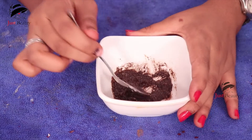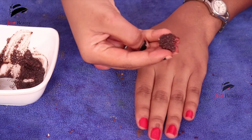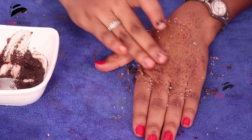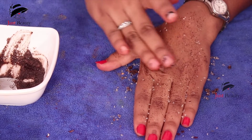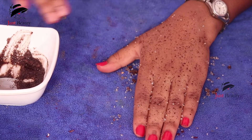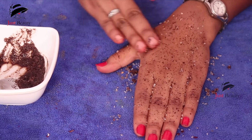I'm demonstrating on my hand rather than my face. Take the mixture and scrub it on your face wherever you have blackheads and whiteheads. Apply the mixture and gently scrub for three to four minutes. You can take more mixture if needed, and scrub until the sugar melts.